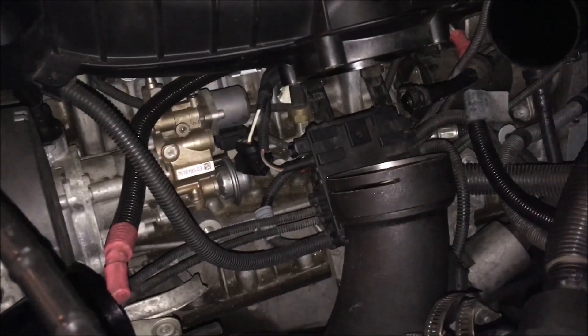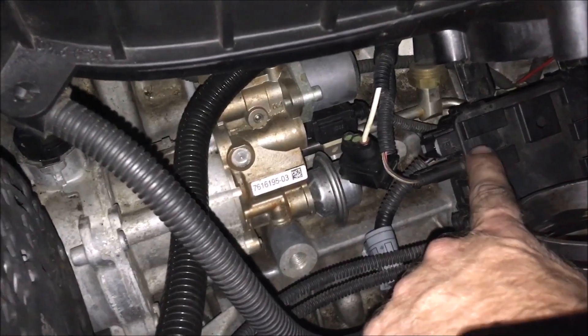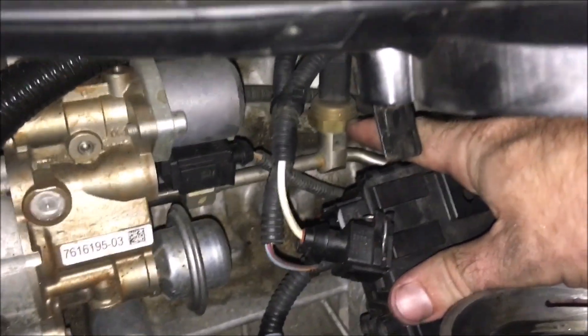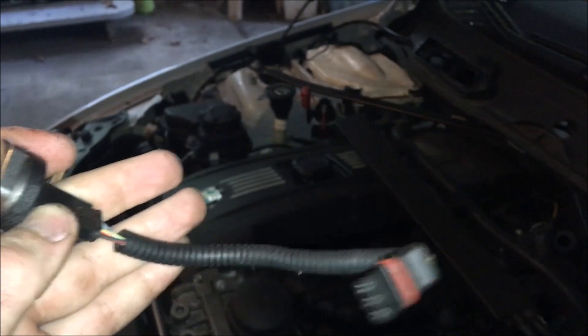That box was literally beyond easy — I used one hand, pushed some weight down on it and it just slid right out. There was a clip right here. I disconnected one wire because it looked like it had too short of a wire, but honestly you probably don't even need to do that. Now this little guy right here is what we're going to be changing — the first step will be to disconnect the power input from it.